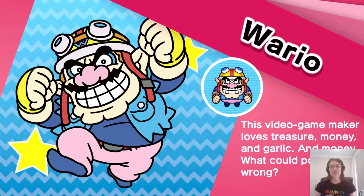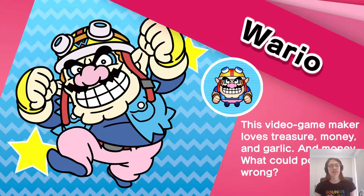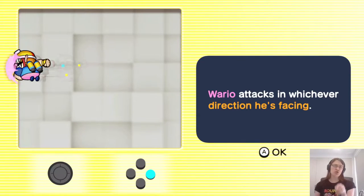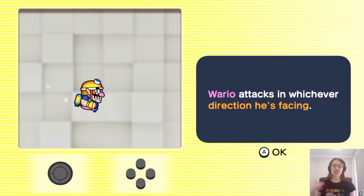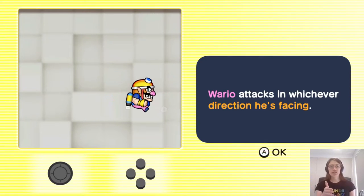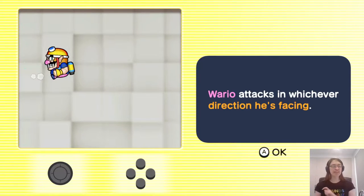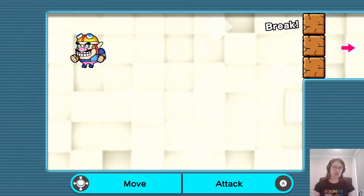So this is the key thing in WarioWare: Get It Together — you have a character you're controlling. This is new. In every previous WarioWare game, each micro game was its own independent thing and they all worked very differently. Here, you always control one of the cast characters in every micro game. Wario is naturally the default character. He moves pretty smoothly with full analog control, but he can only attack sideways — a shoulder barge, based on what he does in the WarioLand games.